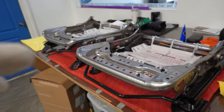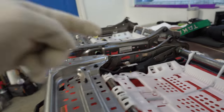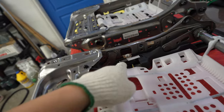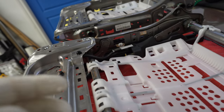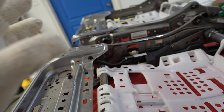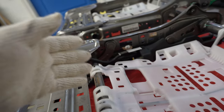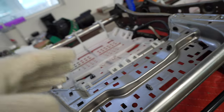Before we dive into installation, let me explain how the SRS system works on the Honda Civic so we have a better understanding of where and why we need these sensors. On the driver side, the only sensor we have to deal with is the seat position sensor. This sensor tells the SRS system how close the driver is to the airbag on the steering wheel. If the driver is too close or too short, the airbag deployment is cut in half or doesn't deploy at all — it adjusts the force so it doesn't hurt the driver.